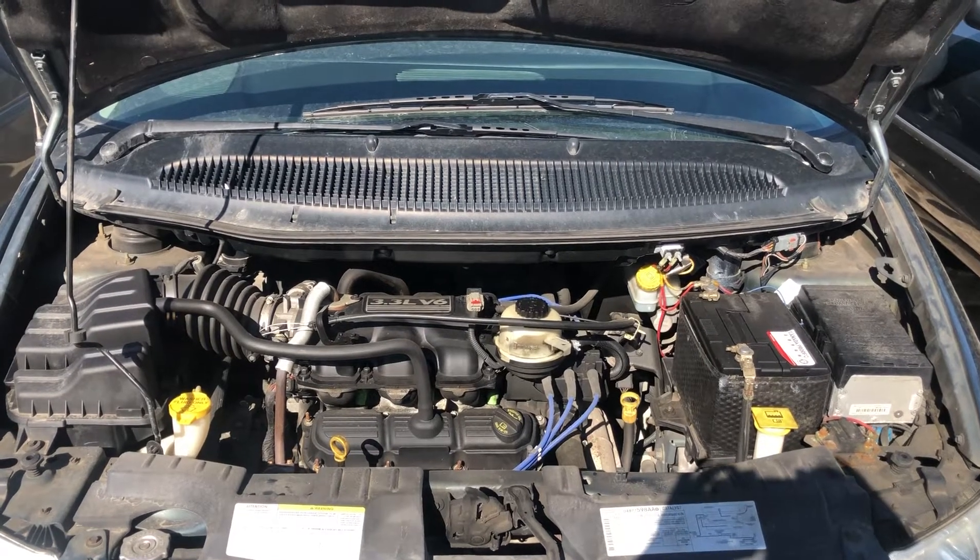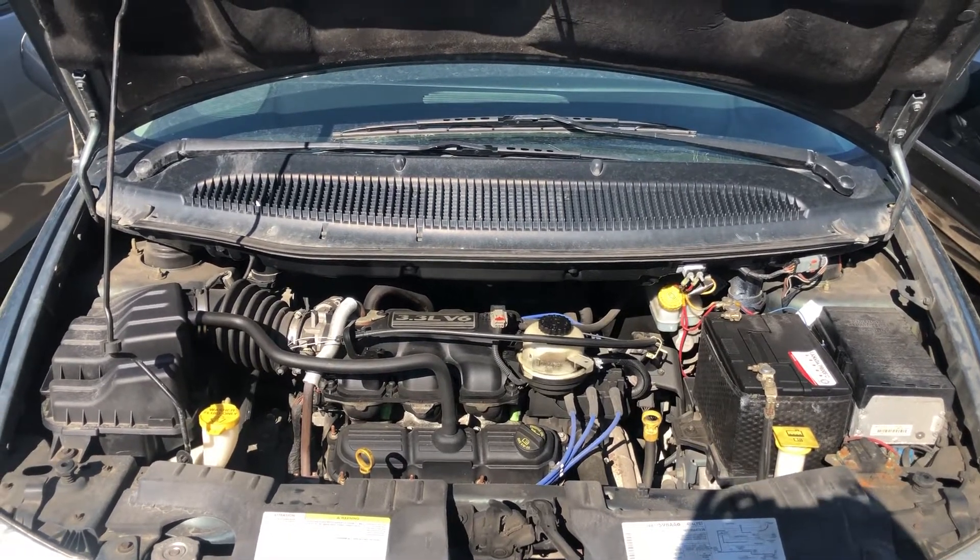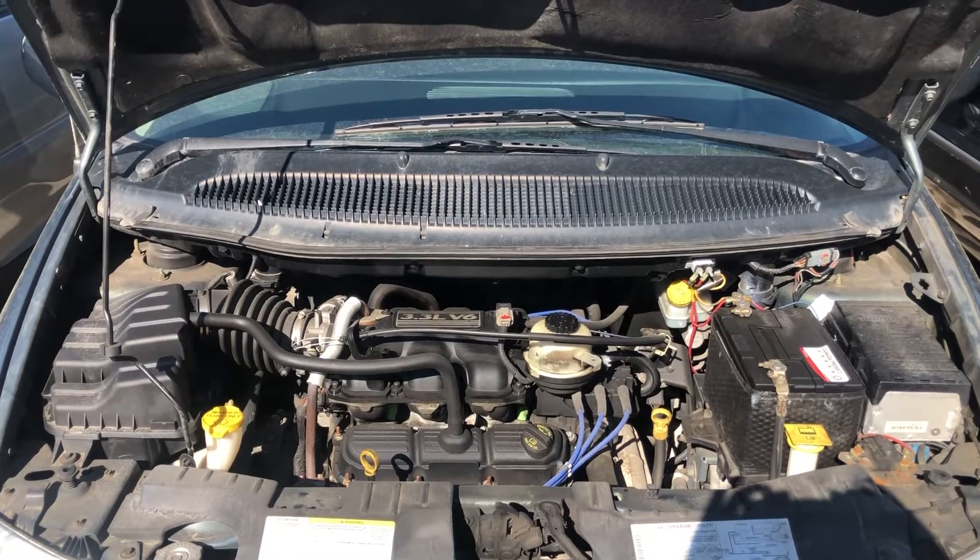Welcome to Simon's Carfix. Today we'll be showing you the fuse box locations for this 2007 Dodge Grand Caravan.